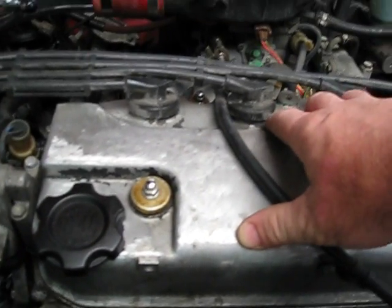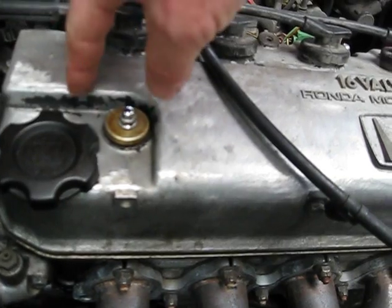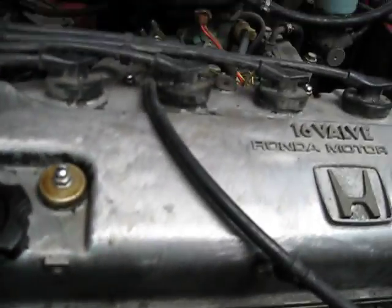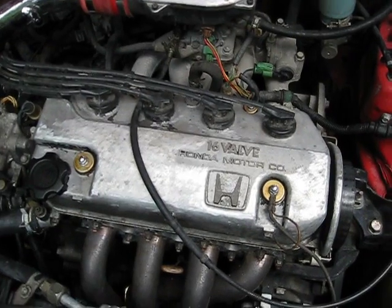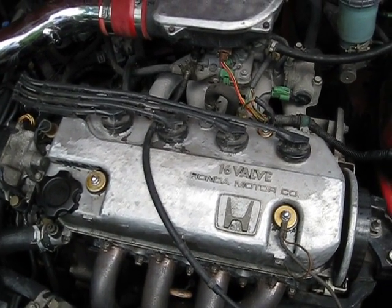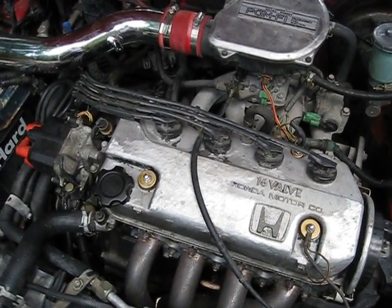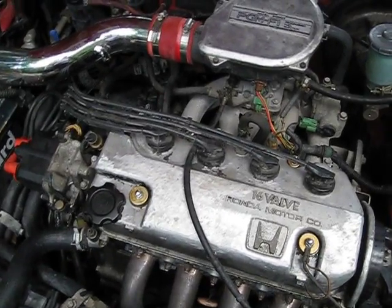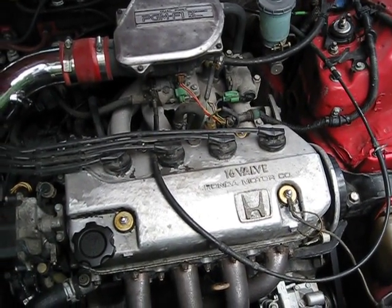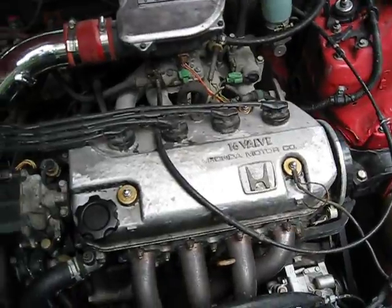Once you remove your valve cover it's pretty self-explanatory under there. You have your cam cage, which you're going to leave intact, and then the bolts that hold your head on — remove all of those. Clean them all up well with a wire wheel on a drill so that when you go to reinstall them you get good true specs out of the torque wrench. I went to Sears and bought about an 80-dollar torque wrench, which was sufficient for torquing the head back down.